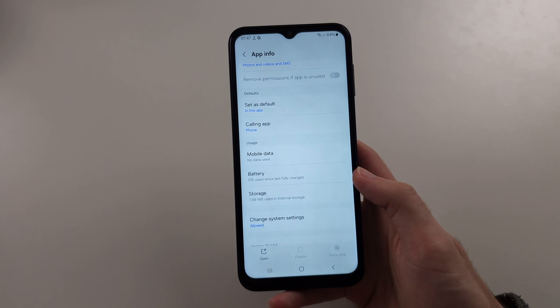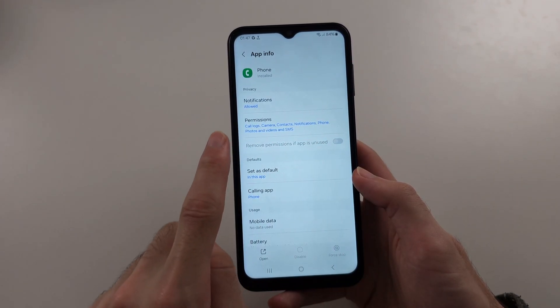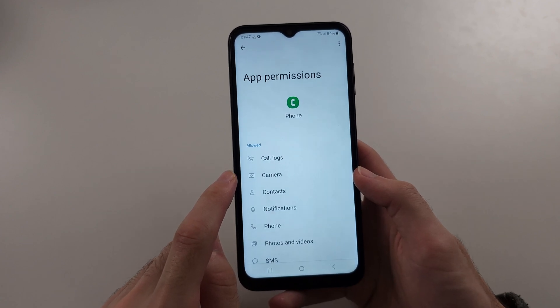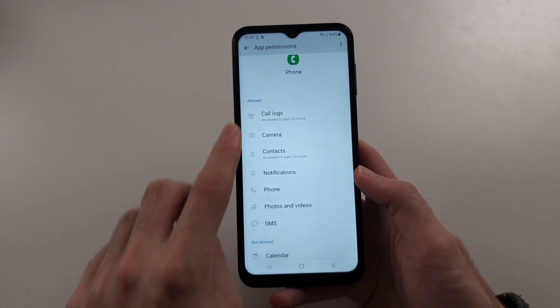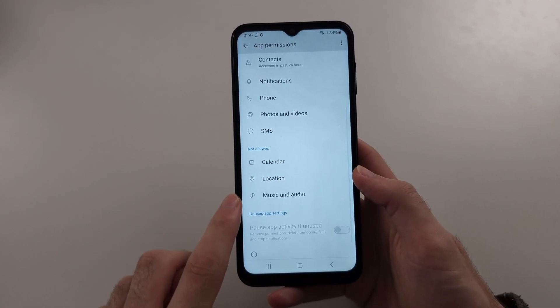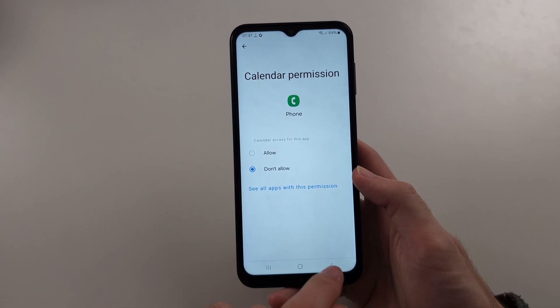Then head out of this, swipe up and look at our permissions. We need to make sure that the permissions that are requested are allowed. If any of these permissions show as not allowed, tap on the permission and then allow it.